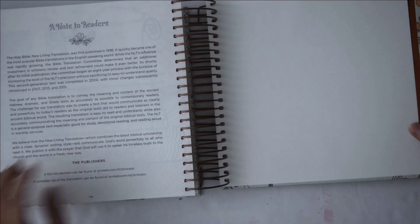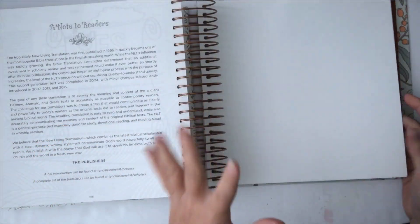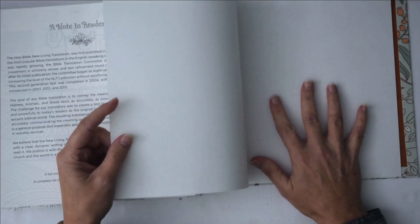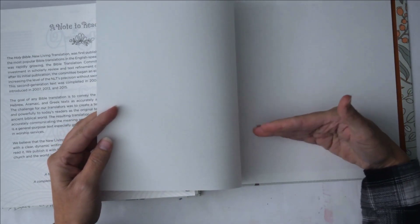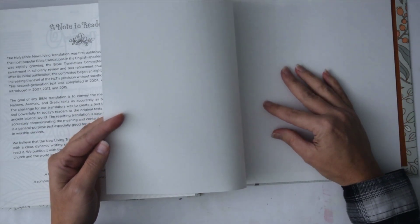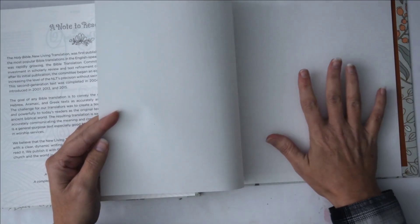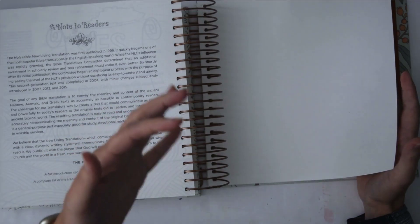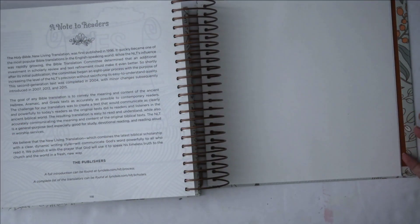In the back there's a note to the readers from the publishers, and then what I really like is they've got a couple of blank pages, which I am going to turn into pen test pages. I'll have a regular pen test page and also one with gesso on it, so you can see how your pens and watercolors work both without and with gesso. It really helps you know what to put in your Bible so you don't wind up with bleed-through on other pages.